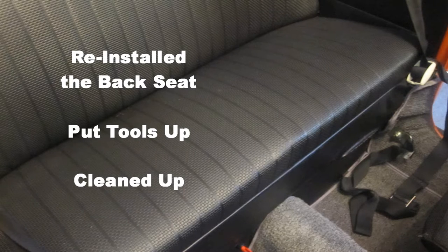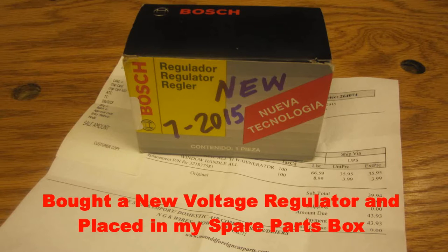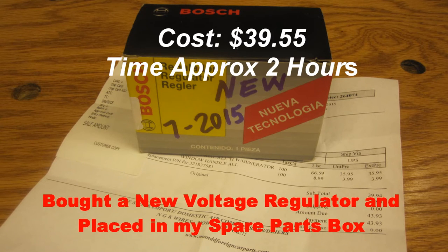I then reinstalled the back seat, put my tools up, and cleaned up. Then I went to the VW store and purchased a new voltage regulator to place in my VW spare parts box. By the way, it looked just like the one I had just installed. The cost was $39.55 and the time was approximately two hours.